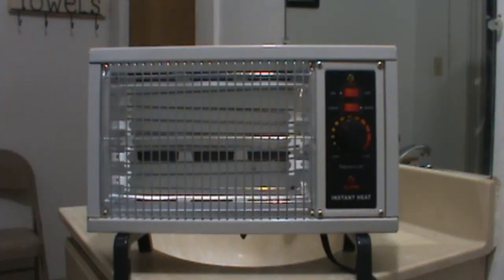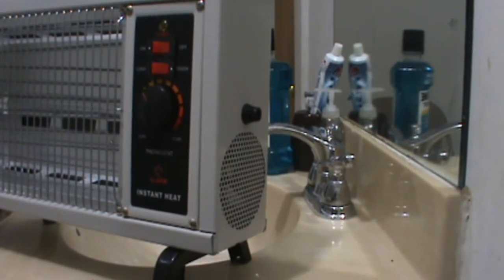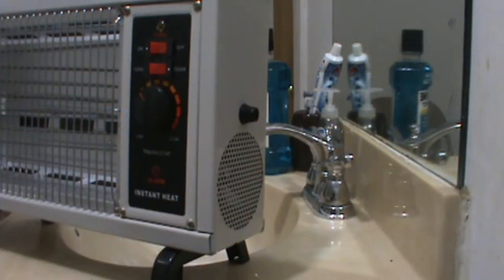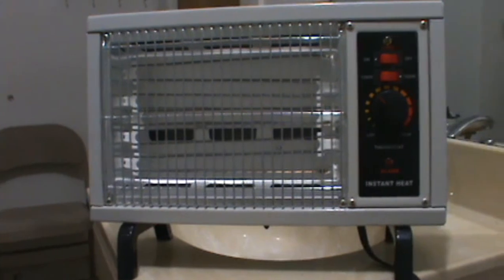This is my brand new True Living portable radiant heater. I bought this at Dollar General for thirty dollars and it's a piece of shit. It has a little fan on the side here that draws in air at the vent and discharges air at the vents behind the heating elements. So we're gonna give this thing a whirl.